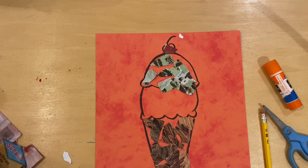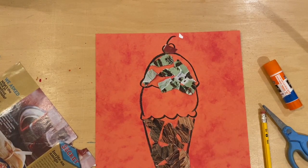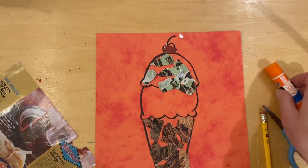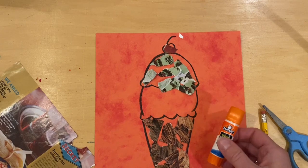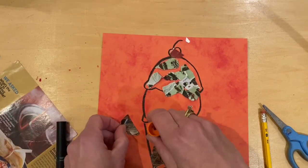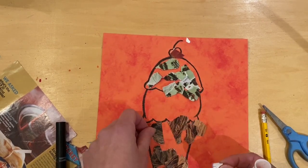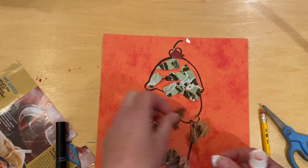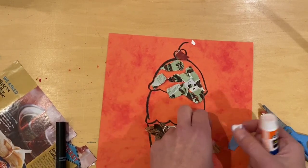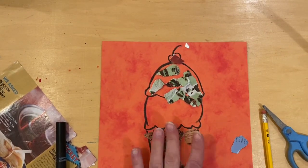You could add details — maybe you wanted to draw an arm getting ready to grab the ice cream, or maybe you put a sign behind there that says 'ice cream.' Glue or tape will hold any of this down. Here's a trick: put the glue on the paper surface first, then set the piece down. That makes it easier than trying to glue those tiny, tiny little pieces.